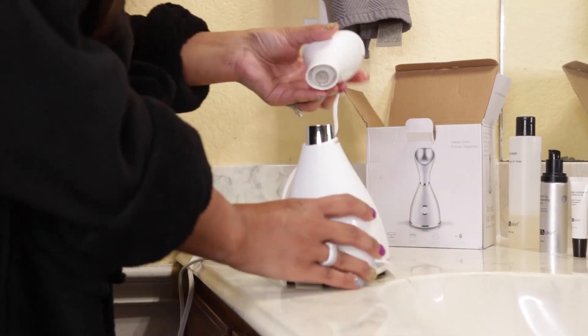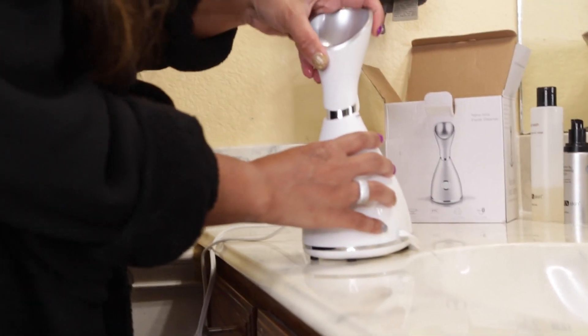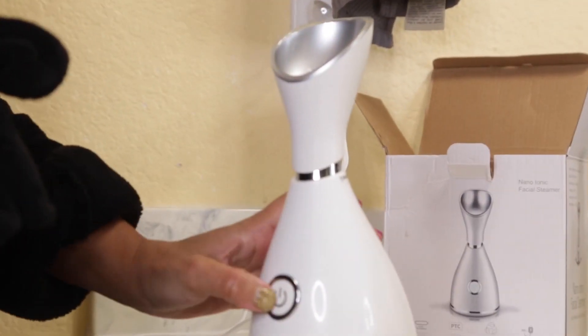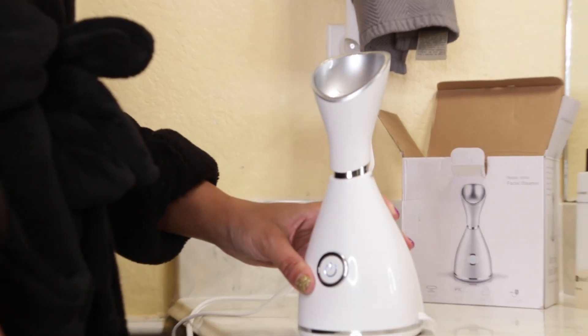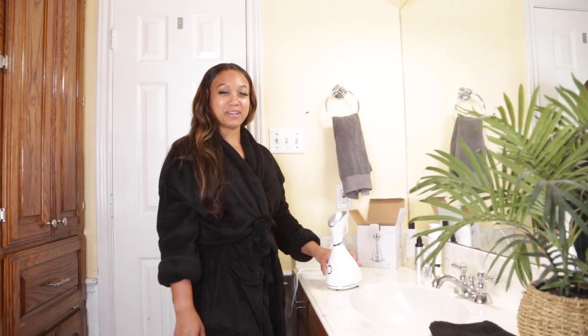Put the top on and it's easy — it tells you where. Turn, screw, power — ready to go. It's that easy, just three easy steps.